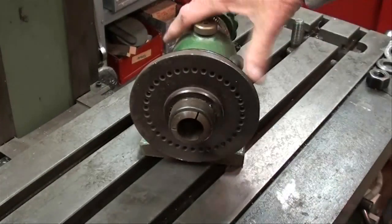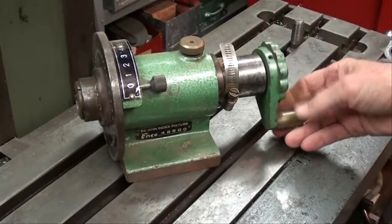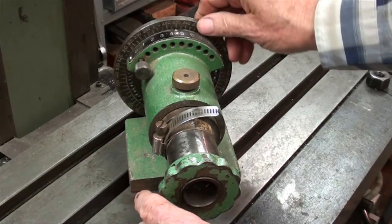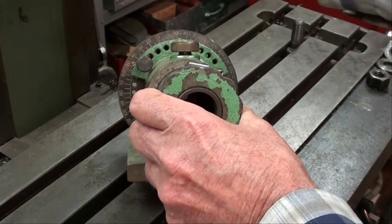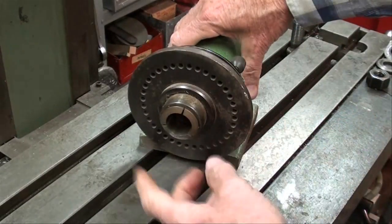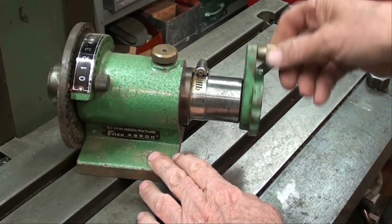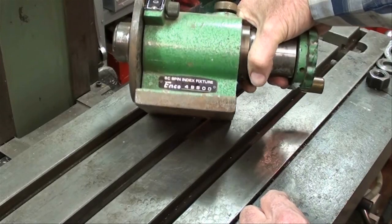Here's another one you may have seen many times — this is a spin index, also uses 5C collets. It has a little crank on the back side and an index plate, with a vernier setup in degrees so you can set it from 0 to 360 degrees and perform whatever operation you want at each degree position. It locks by putting the pin into one of the holes, and you lock your collet by turning the crank and tightening it. This is an ENCO spin index fixture.